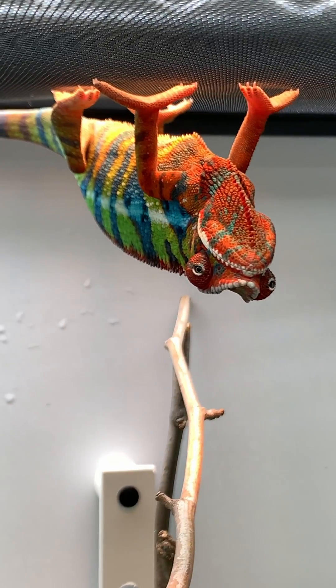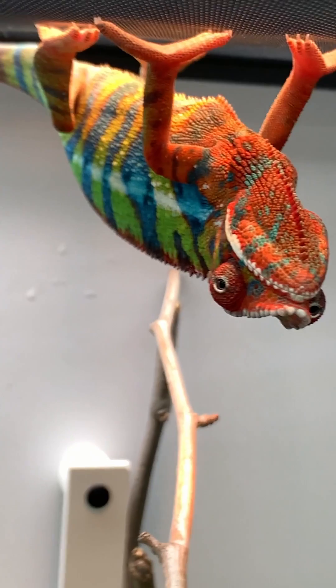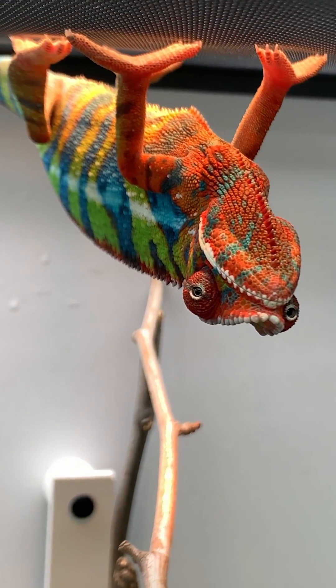This is very relevant for chameleon keepers because our chameleons will crawl upside down along the screen, so they will be close to that bulb. We want to make sure that they're not getting too high of UVB.